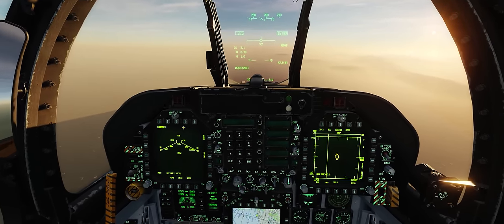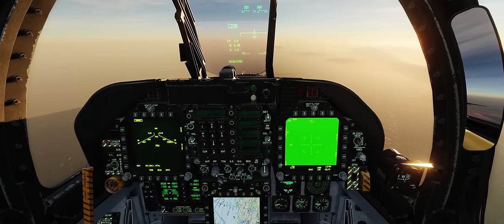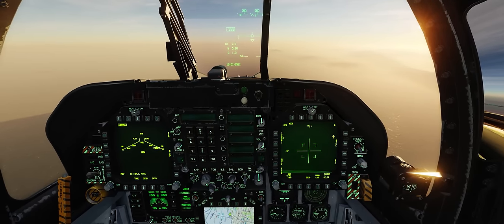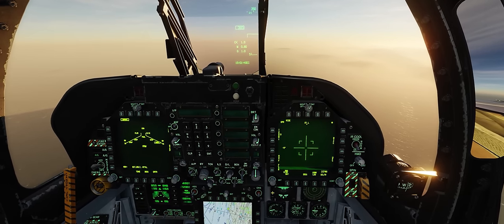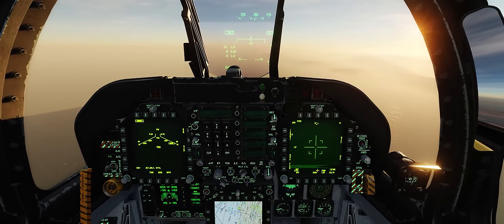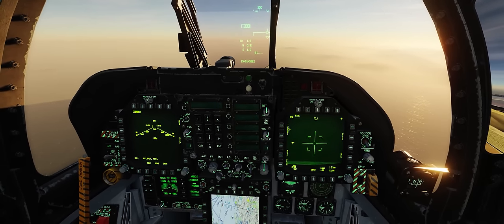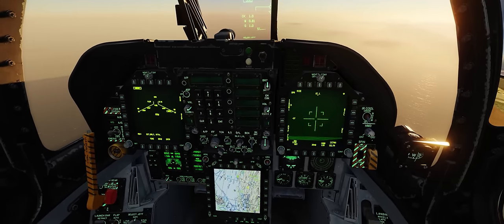We'll select our AGM-65Fs on our left-hand side DDI, and go to our FLIR page on our right-hand side DDI. We'll use sensor select to the right to put our TDC and HOTAS controls onto our right-hand DDI, denoted by that diamond in the top right. We'll throw it into FLIR mode. I don't like using CCD TV camera on the Lightning Pod in the F-18 because the green scale doesn't let you see anything with CCD on the Lightning Targeting Pod in the F-18C.